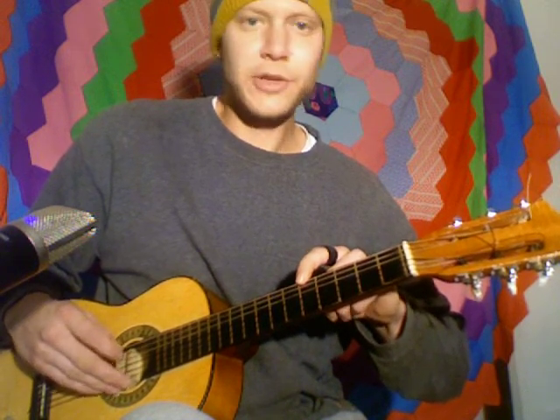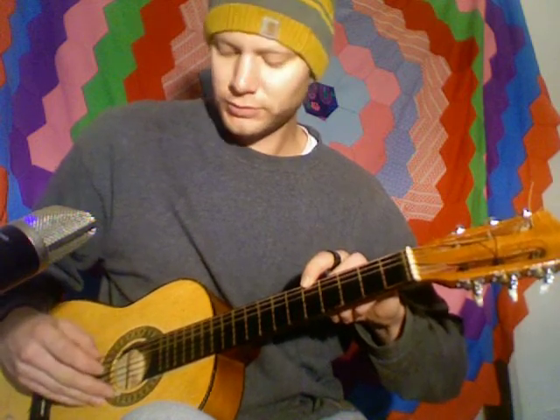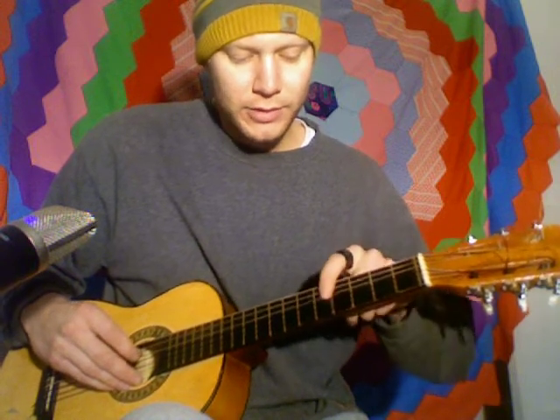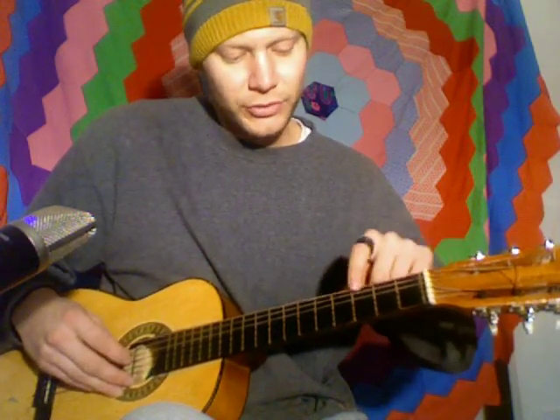So you count the strings: one, two, three, four, five. You make this string the same sound as this string. You're hitting the string on the fifth fret — one, two, three, four, five — and matching the open string below it to that pitch.